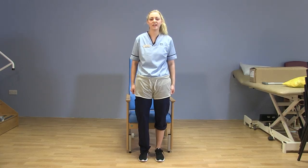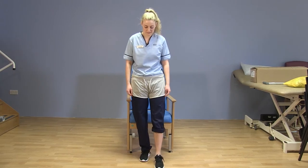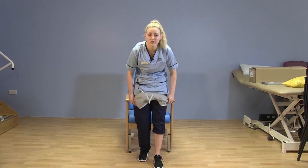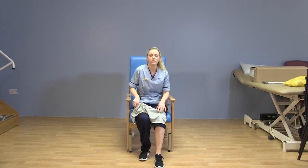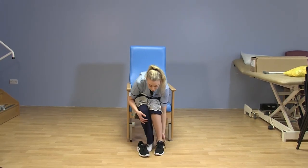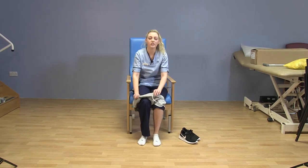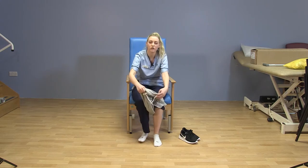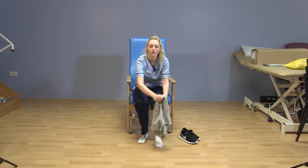I'm now going to show you how to get undressed. You want to use the opposite technique to before — put the operated leg foot out in front, pull your trousers and underwear down to your knees and then sit yourself back down. From here you want to take off your shoes. Then take the unoperated leg through first, lifting as normal, sliding down and then hooking through your foot with the operated leg.